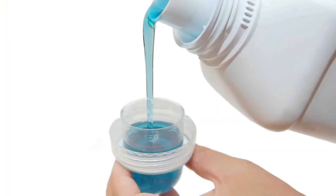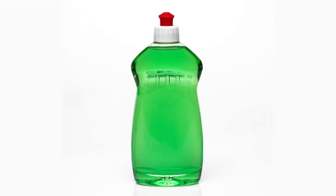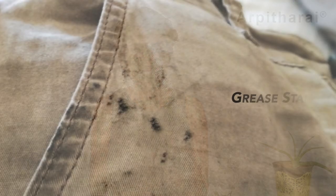Gravy stains: Scrape out the excess gravy and cover a fresh stain with salt. Let it absorb as much of the gravy as possible. Once this is done, rub the area with washing detergent or liquid dishwasher. Then wash the fabric in the hottest water allowed on the fabric care label.